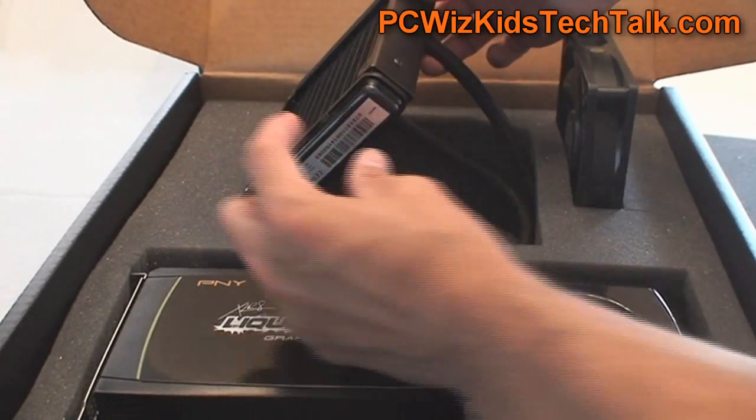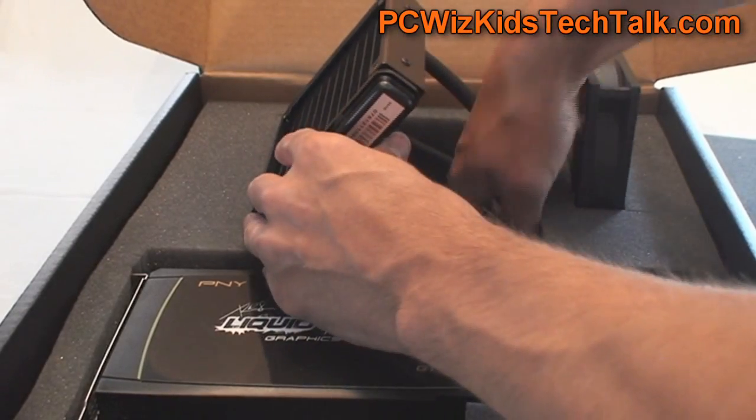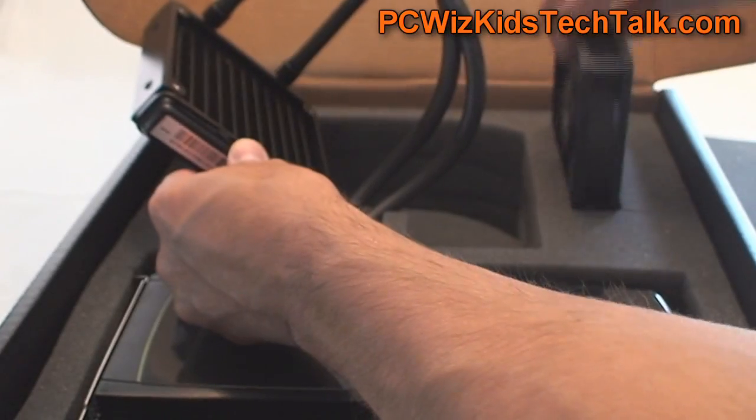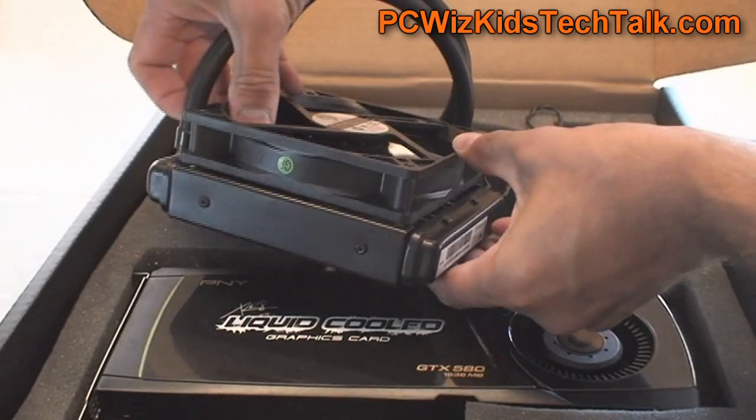Here's a view of the GPU-cooling kit without the CPU cooling. You can see it's half the size. It looks almost identical in the closed loop and the way it installs. You put the fan on there so it blows air out of the case.